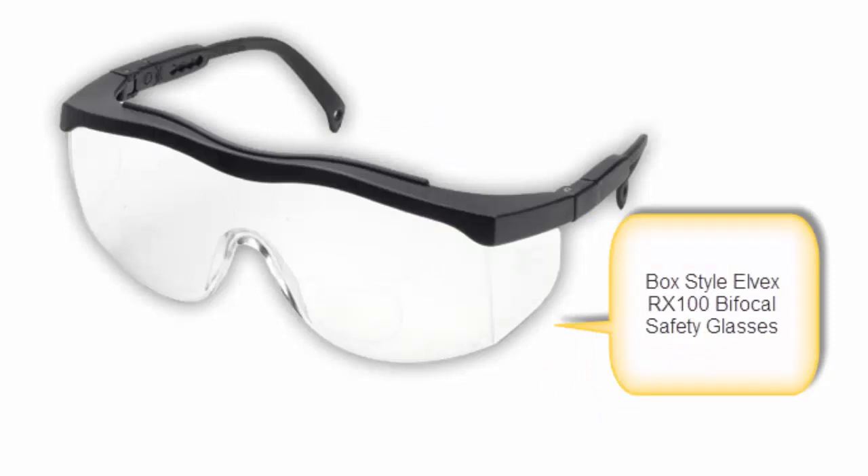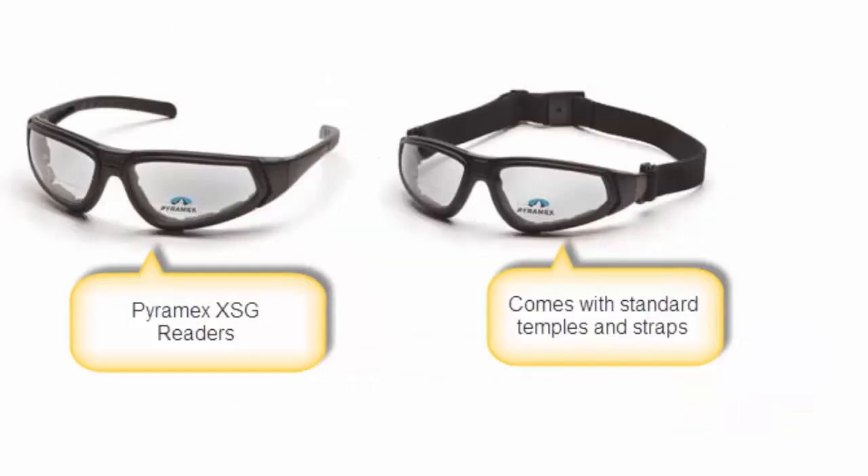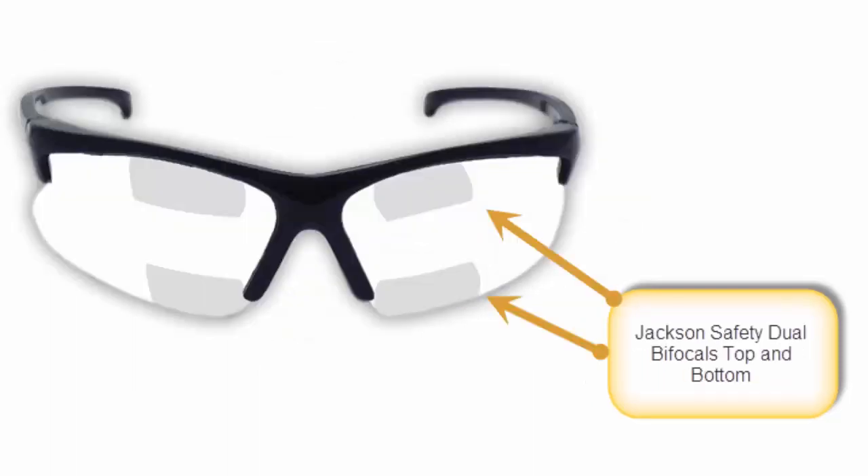And lastly, we have the goggle bifocals, like the Alvex Ghostbex or the Pyramix XSG Readers. There are four different types of bifocal safety glasses. The most common is a single bifocal on the bottom. Second is a dual bifocal — bifocals on the top and bottom. These are especially handy for mechanics working under vehicles or electricians hooking up ceiling lights.